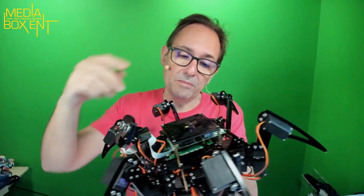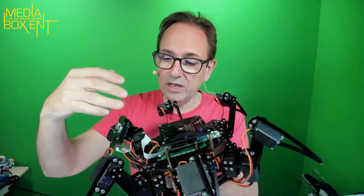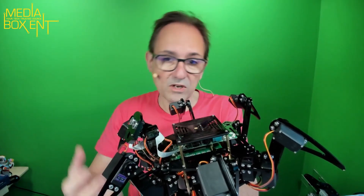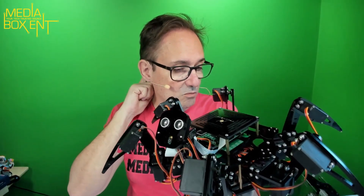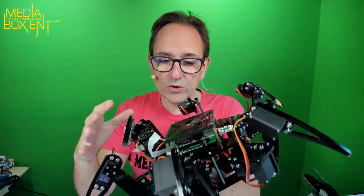It weighs about seven or eight pounds — it's a heavy guy. It can take some load; you can even put a big bottle of water or a baseball on it and it'll take it. It's a powerful guy. You can really feel it when you turn it on. This thing is fast — I was so surprised at how fast this thing moves. It has LED lights and much more.